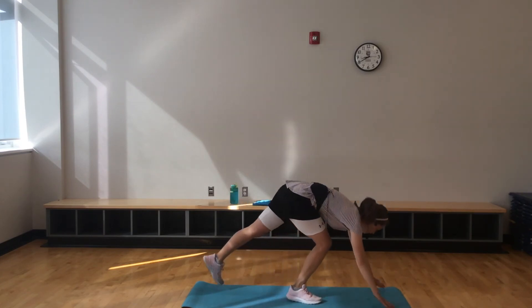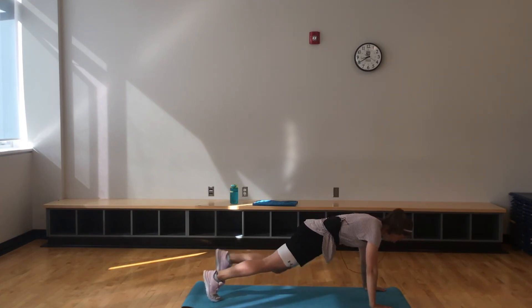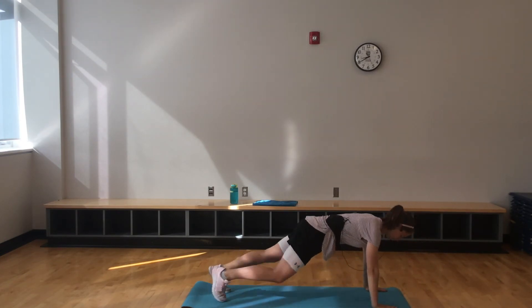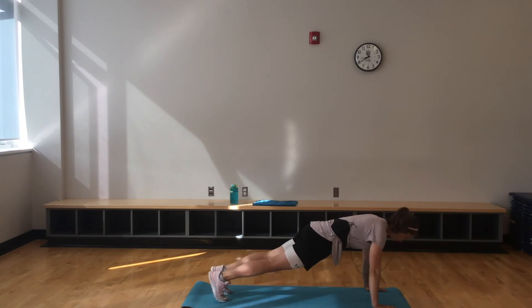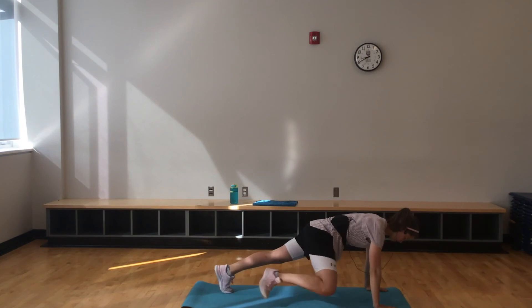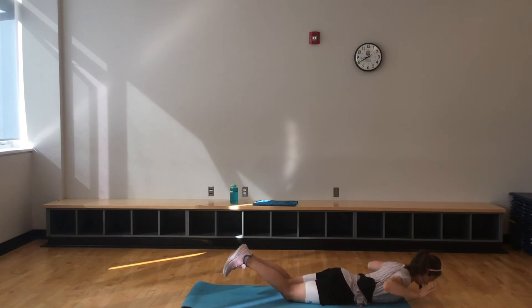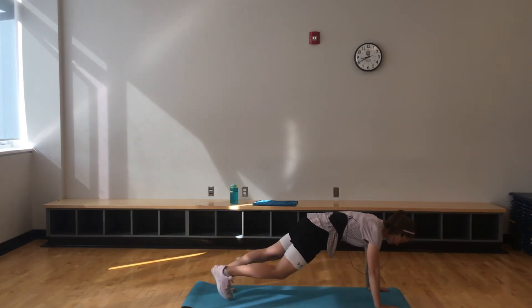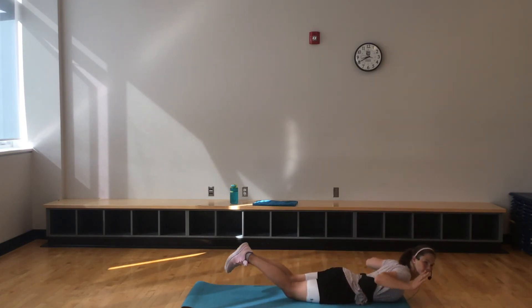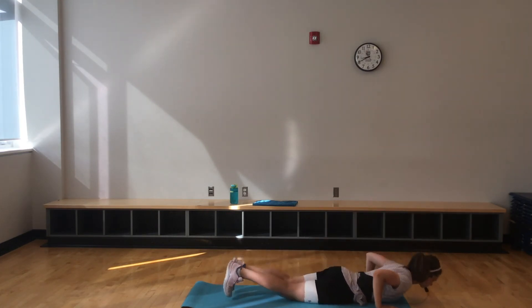Let's go into that plank hover — 40 seconds. Push-up, release. Last 15. Those shoulders getting a little tired? Come down to those elbows.